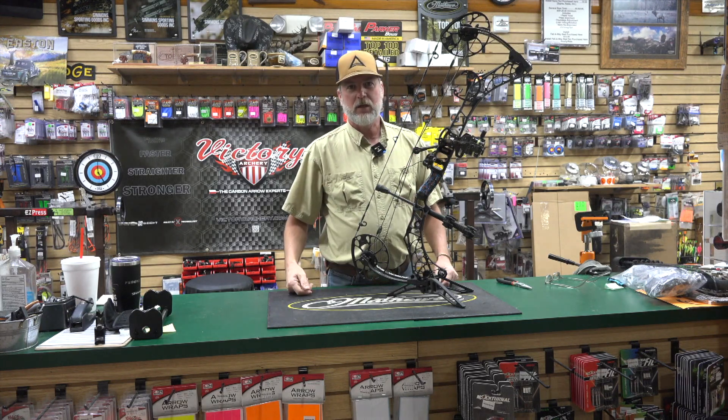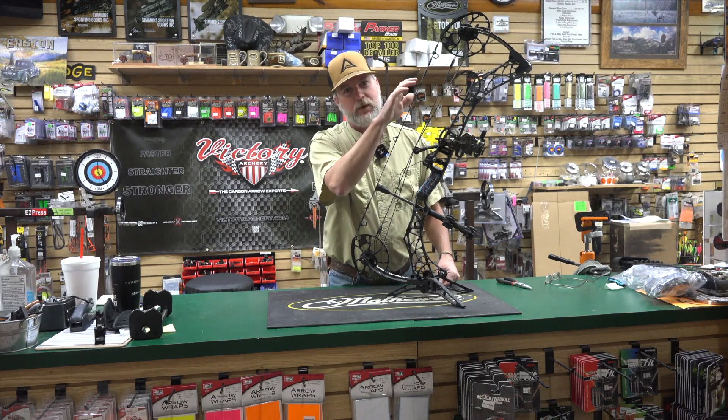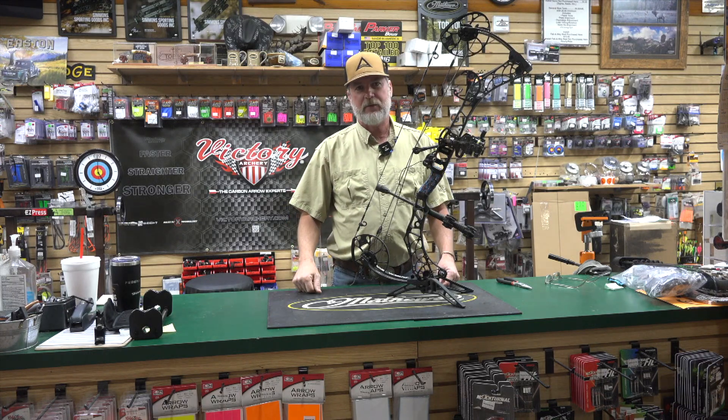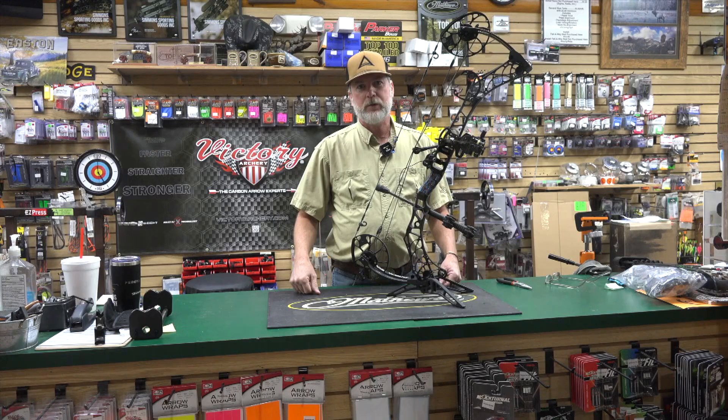Hope that helps guys. Good luck to you out there. Hope you're already in the woods. Come see us here at Simmons Sporting Goods. If your peep is way bad, bring it in — we'd love to fix that for you. Shop us online at SimmonsSportingGoods.com.